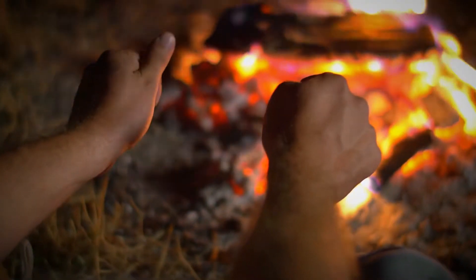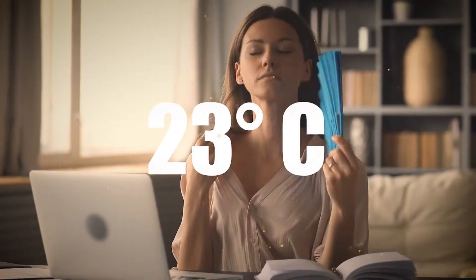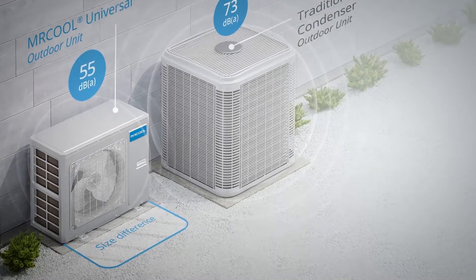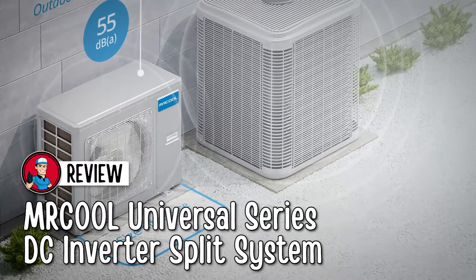What's up everyone! Does your furnace run so hot that it can burn a hole through your wallet? Or is the temperature change so steep that you don't need the furnace anymore? Mr. Cool has got you covered. It will keep your home temperature in check, and that too, without costing a fortune to run. In this video, we are going to take a look at our review of the Mr. Cool Universal Series DC Inverter Split System.